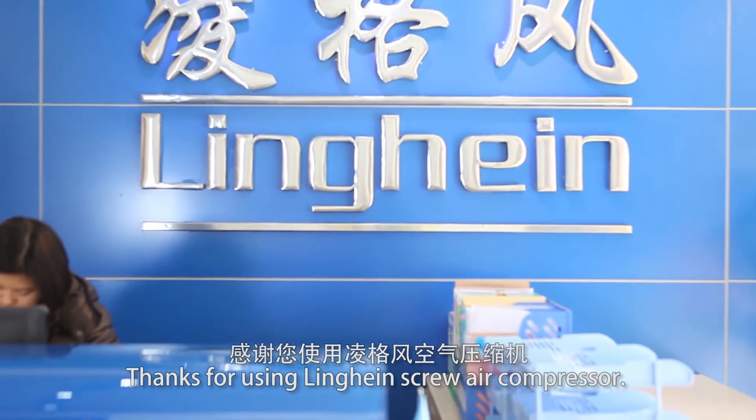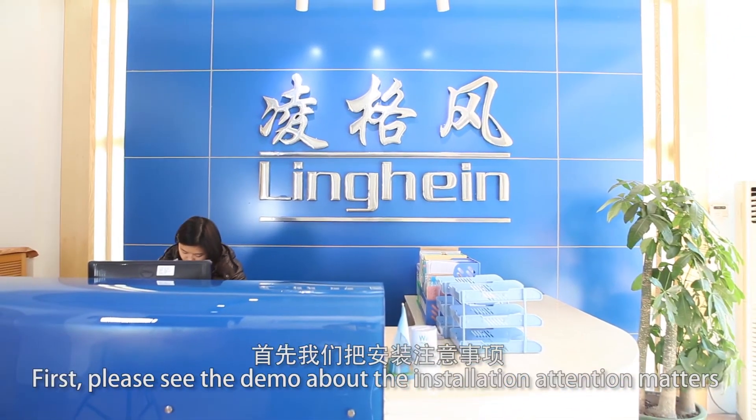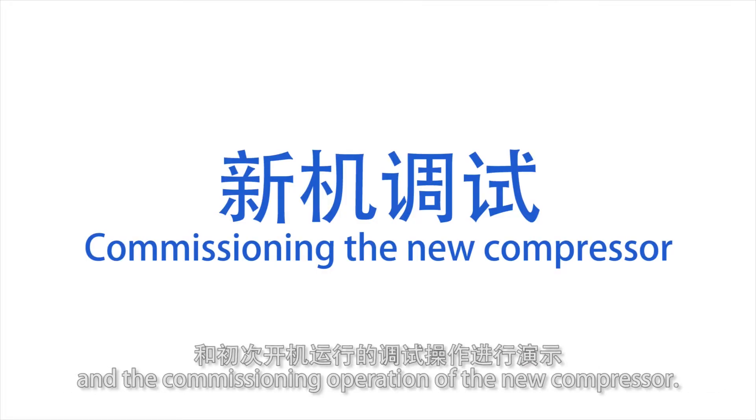Thanks for using Linheng Screw Air Compressor. Please see the installation attention matters and the commissioning operation of the new compressor.